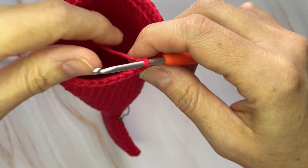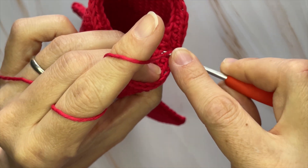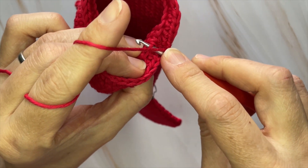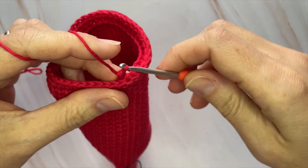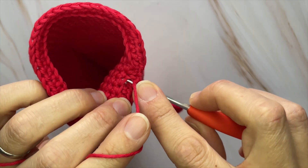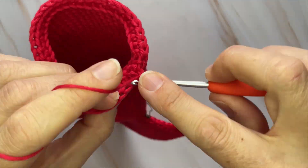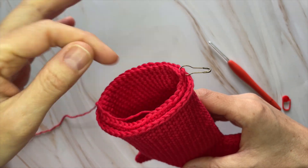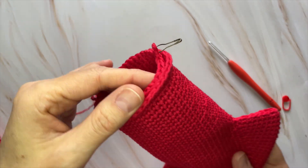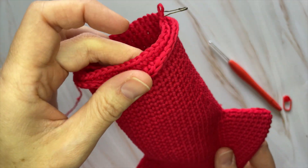Place one single crochet through those back loops only all the way around. After round 50, you'll have your row of half double crochet on top and then your next section of single crochet working right behind that from the back loops of round 48.